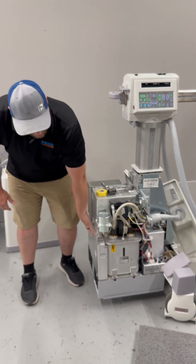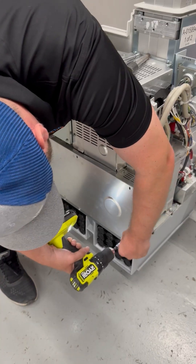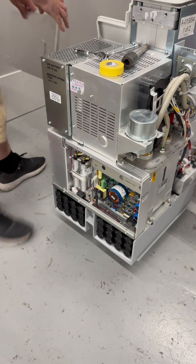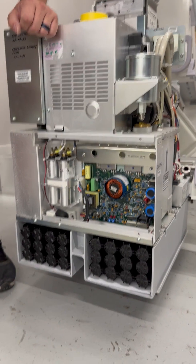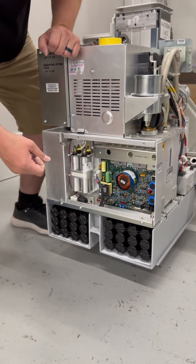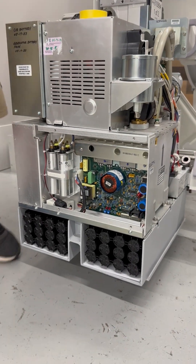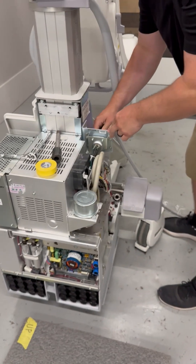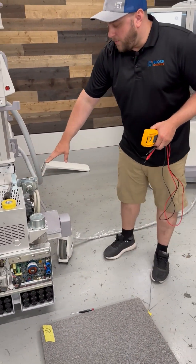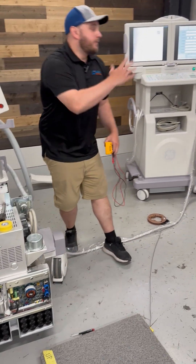Now that completes the physical installation of the batteries. Once you have the batteries replaced, you're going to have to remove this cover right here to expose our battery charging board. Once you have all the screws removed you can remove the cover, exposing our battery charger board. In this particular case we have a blue battery charging board — there's also a green variety. They calibrate the exact same way; they just have different turnpot labels and the test point is located in a different position. Now we can go ahead and reconnect our interconnect cable and power our system back up. We're going to want to go ahead and turn this circuit breaker on the bottom back on, and then we can fully boot our system back up.